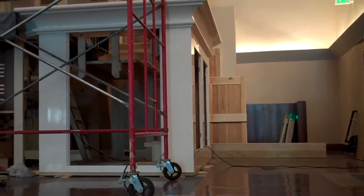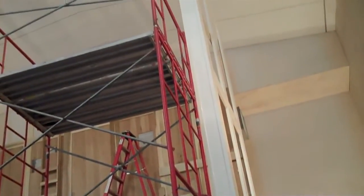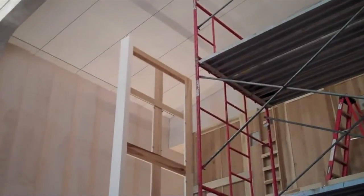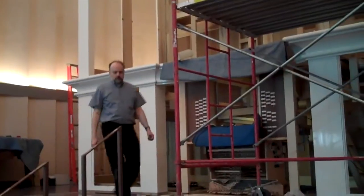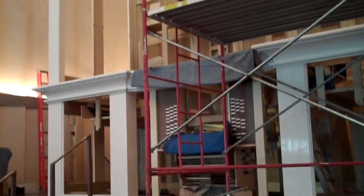This is where we are at about 2 o'clock on day two. If you look at the pictures this morning, none of these side panels were up. Look at all the work that's been done. Amazing. Paul, it's amazing how much you've done in just a few hours.